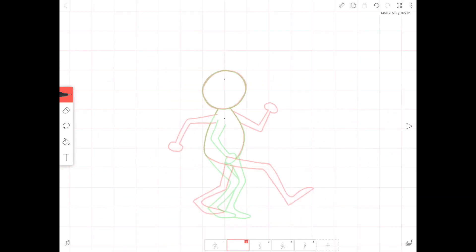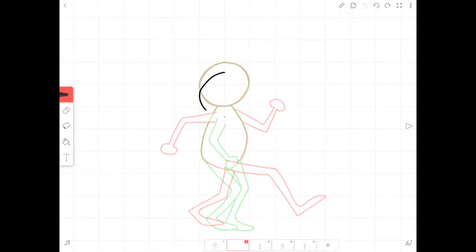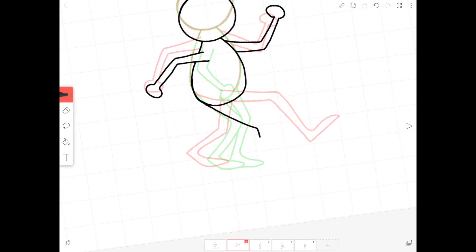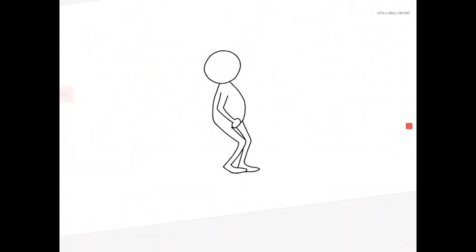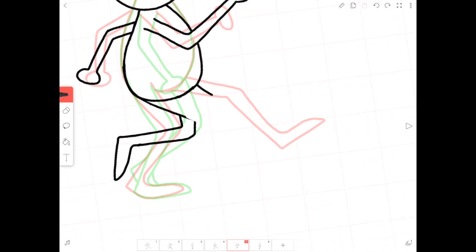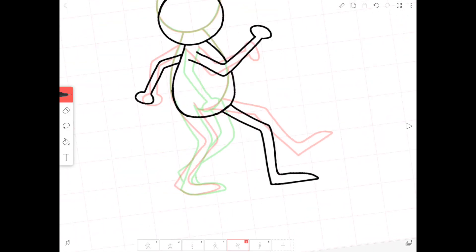Using the grid now, I'm going to make sure that the head is still between four squares, but I'm going to move it down half a square. Now I'll switch the arms and legs again, placing this new frame between our second contact and passing frames.